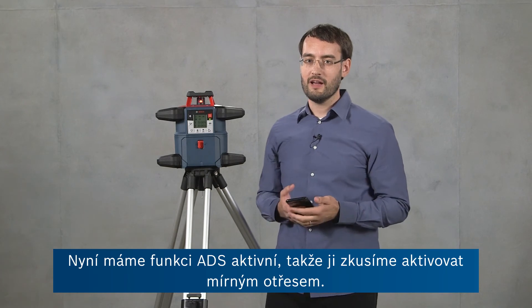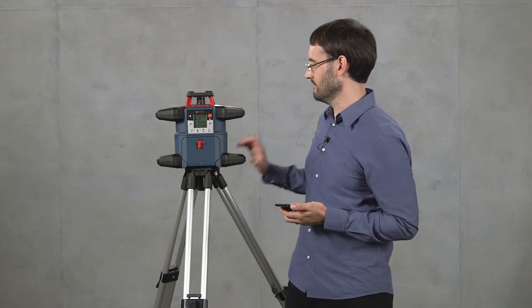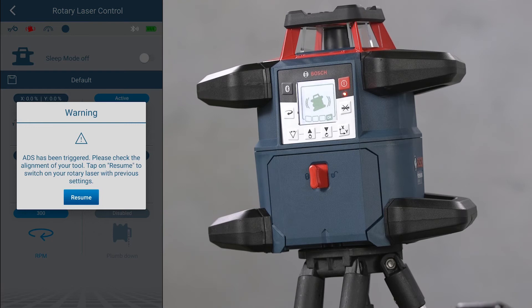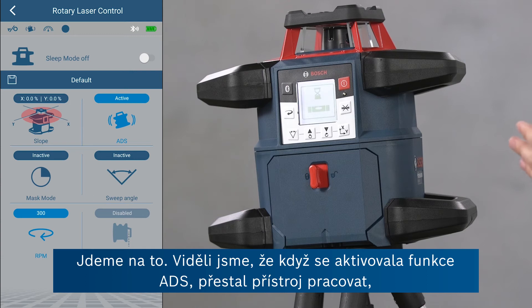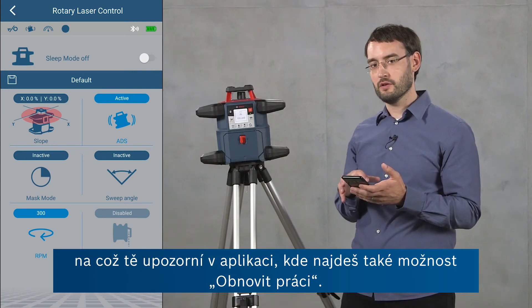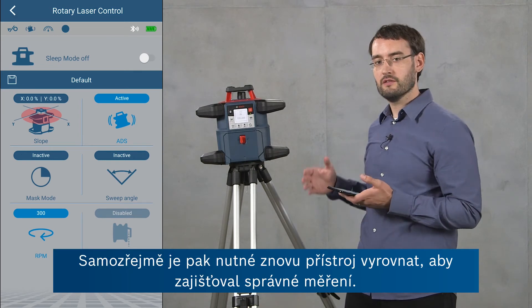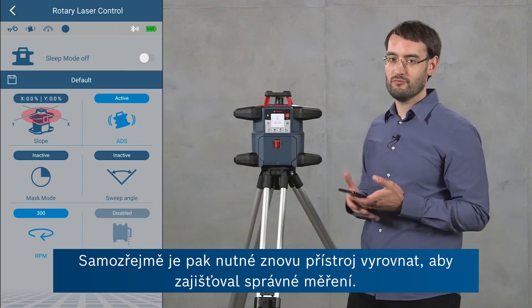Now ADS is active so we'll try to trigger it by giving it a little disturbance. When ADS was triggered the tool stopped operating to make sure that you don't continue measuring with the wrong reference, and it gives you a notification in the app where you can say resume operation. Of course you should make sure to adjust the tool properly again so that you get a proper reference.